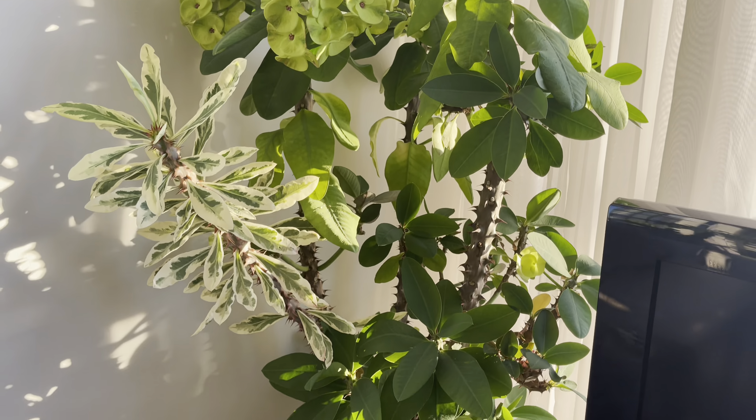Since I get quite a bit of sunlight, look at this hoya pachiclada with the inner variegation — it's doing fantastic. It has two vines growing and I've kept it in the same nursery pot from the store. It actually likes a lot of water; I tend to water this one two to three times a week.